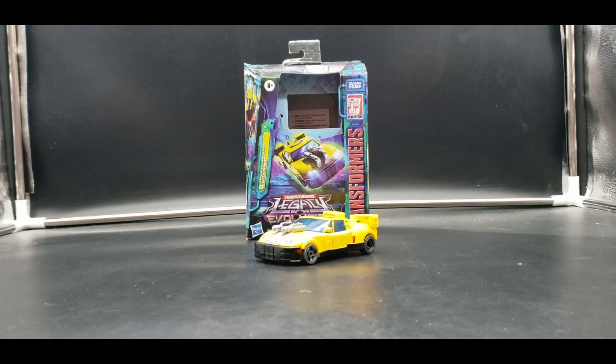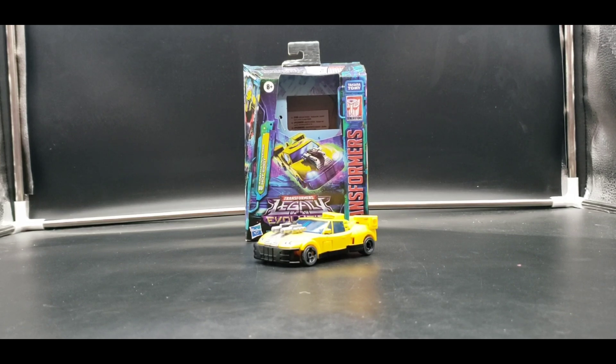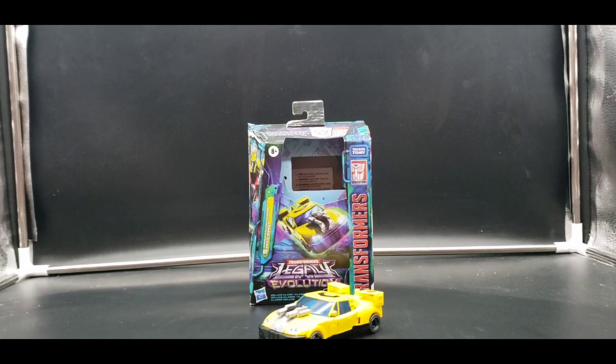Today I'm looking at Armada Universe Hotshot and this is a really good update on the figure. There is a bit of hollowness here and there but it's not too bad, but still a really good update on the figure. So much more articulation than the original. I never had the Generations or the Universe one — that other release, I didn't have that one. But definitely got this one. Excellent update.